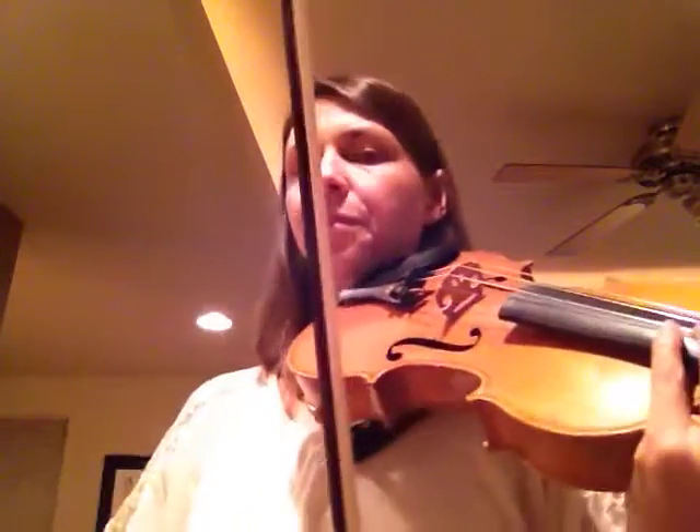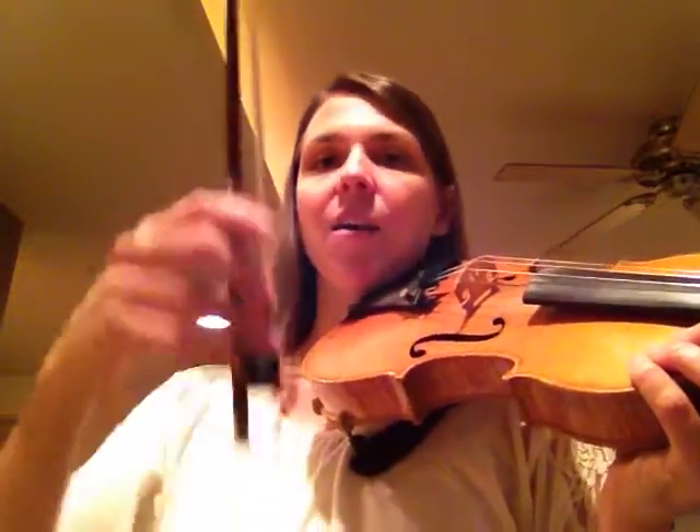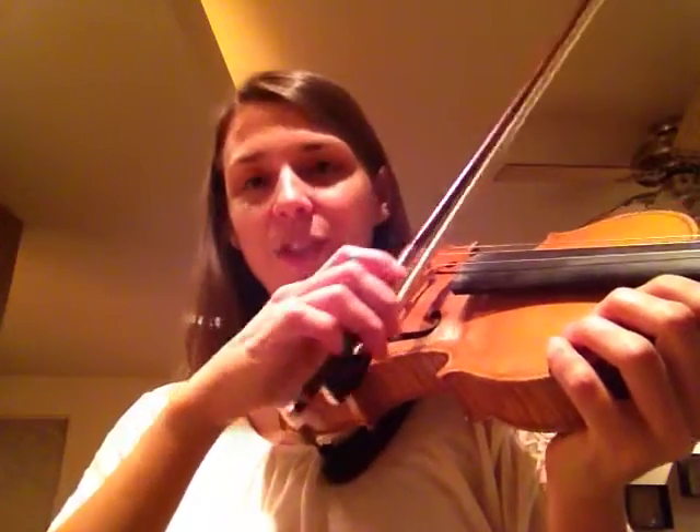Hi violinists, it's Heidi from SkypeViolinLessons.com and we're here to work on smooth bow changes today, especially at the frog. What happens a lot is that we have this crunch that happens here at the frog, because the frog is so heavy and our arm and our hand gets heavy. We have this beautiful sound until we get to about here, and then we change and it's just not very pretty.